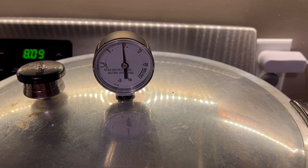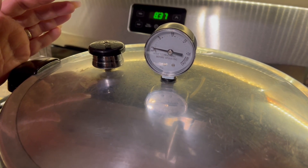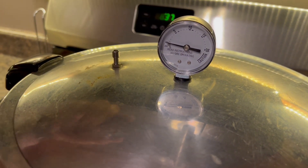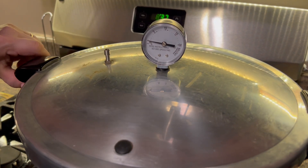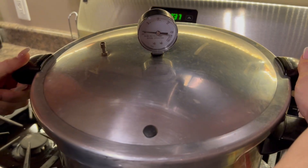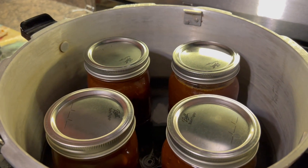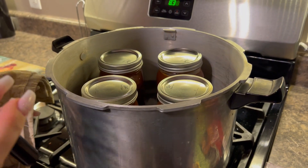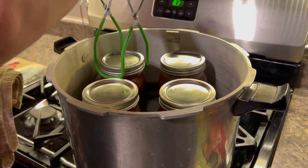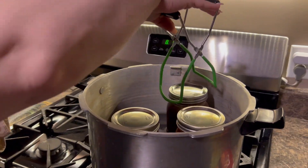All right, so once you reach an hour and a half, you shut the stove off and let the gauge drop to zero. All right, so it's down to zero — now we're going to pop the top off and check the jars out. You leave the weight off and let it settle down, then you can open it. Always lift the lid away from you because there's going to be a lot of steam coming out. Now we got the top off — we're going to leave them set for 10–15 minutes so they can cool down, then we'll take them out. When you take them out, make sure you don't bang them on the side or the other jars, and you want to set them on a towel on the counter — you don't want to set them on a cold surface because it'll crack the jars.